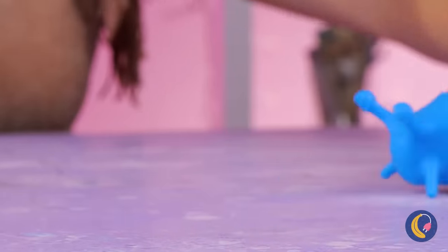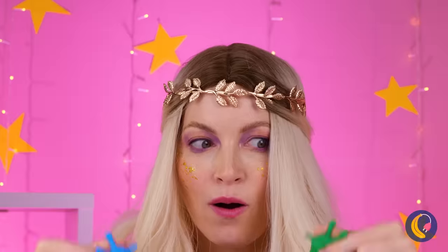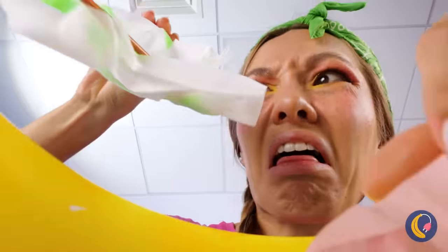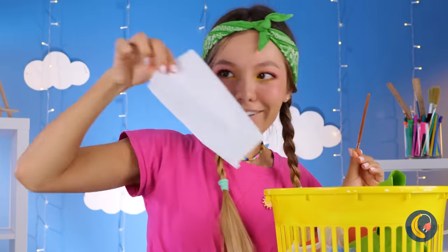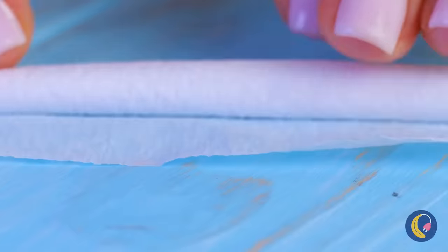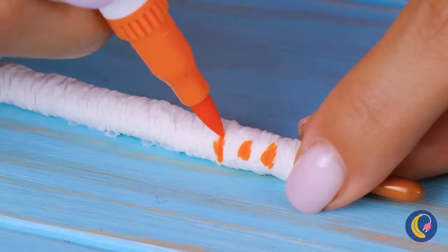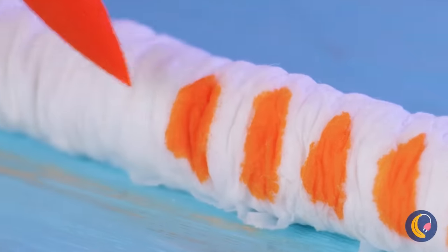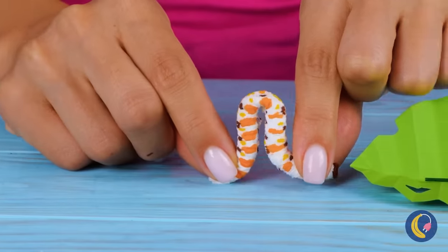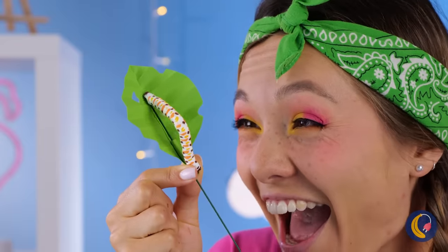Have you ever seen a slug go so fast? Come on, it takes two to tango. Let's dance. Is she looking for some real slugs? Why not try this instead? Roll up some tissue paper, use your favorite markers and draw out a pattern — spots included. Look, it's now a little caterpillar. Just add a stick and it can move.